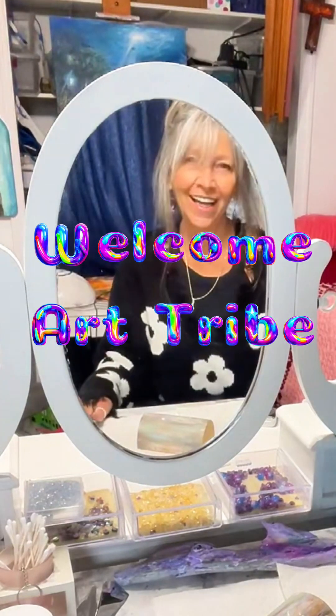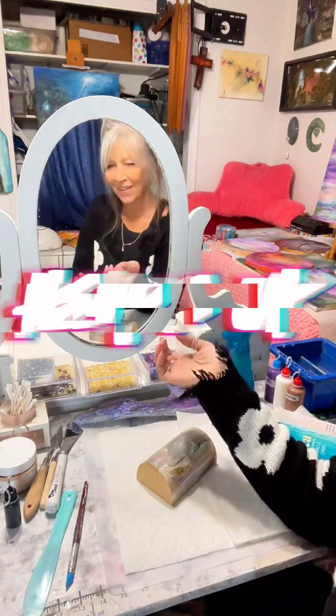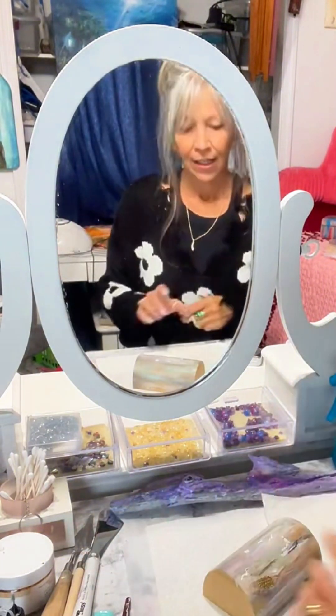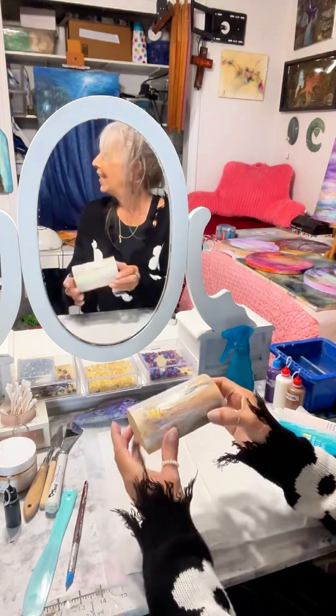Happy TikTok Tuesday, you guys. Welcome. I'd just like you to note my name is here — Melody Gleason Art, with no numbers after it. Just plain Melody Gleason Art. There is one floating around with a zero and that is not me. I'm not sure what I want to do today.